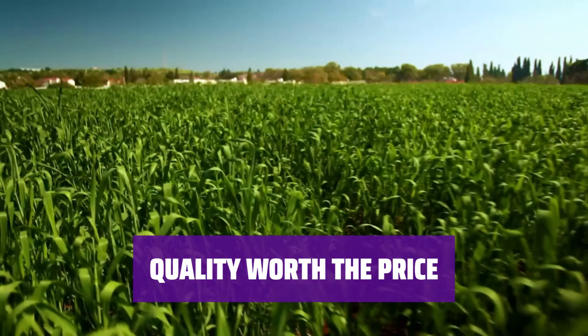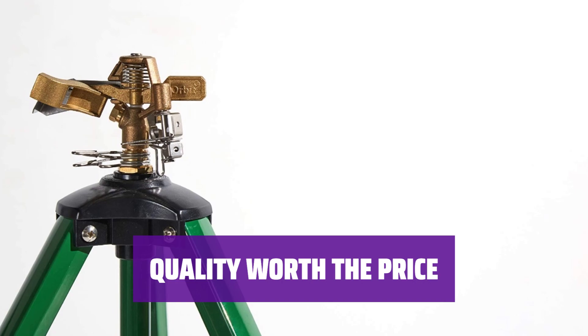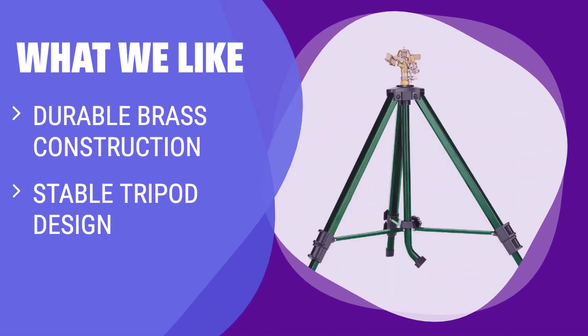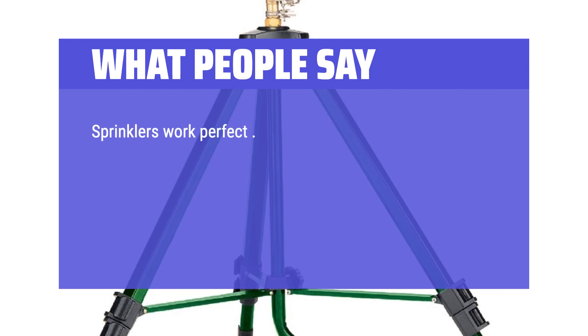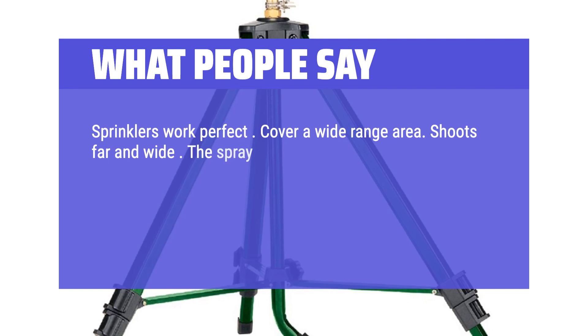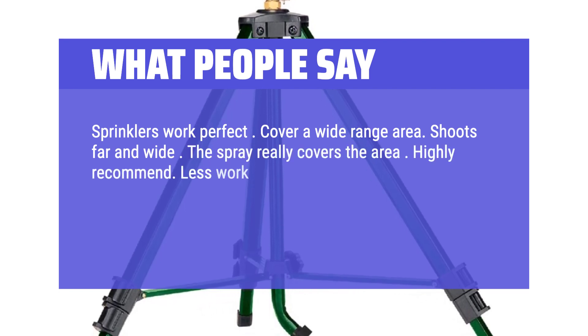While not the cheapest option, the durable brass construction and stable tripod design of this sprinkler make it a worthwhile investment for your garden. If you are looking for a durable sprinkler with a stable tripod design and adjustable legs, you should consider this option — ideal for uneven ground or hillside placement. What people say: sprinklers work perfect, cover a wide range area, shoots far and wide, the spray really covers the area, highly recommend, less work moving around.